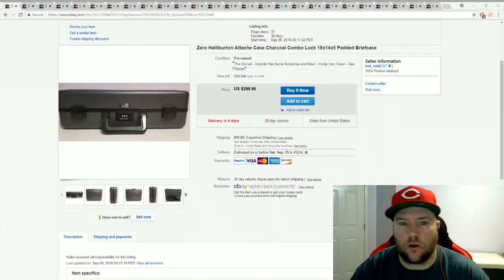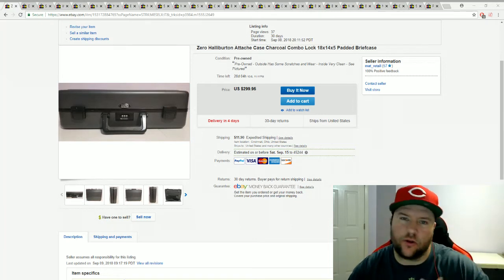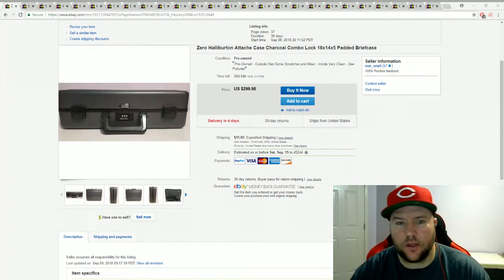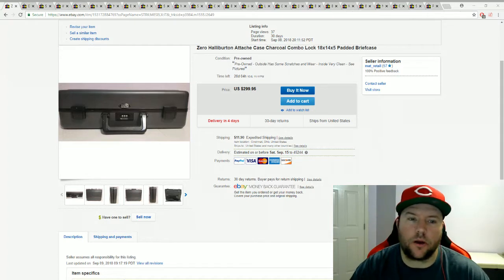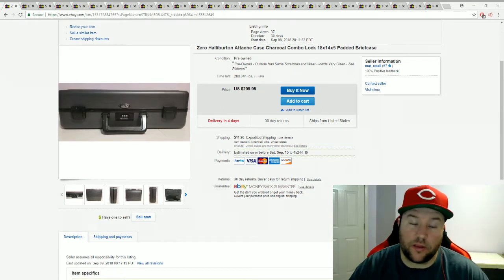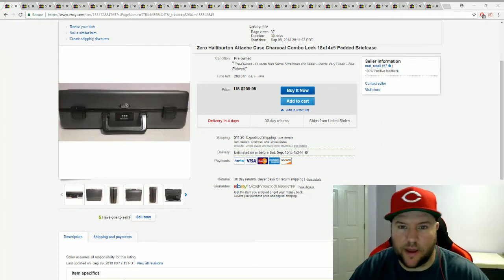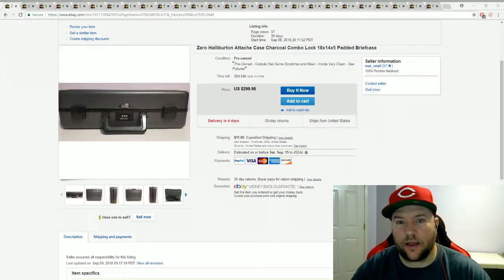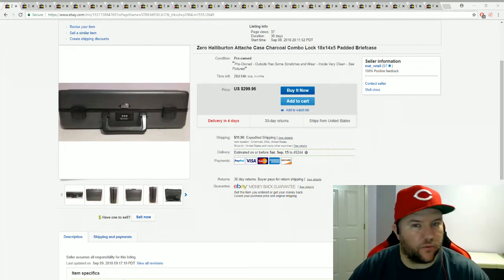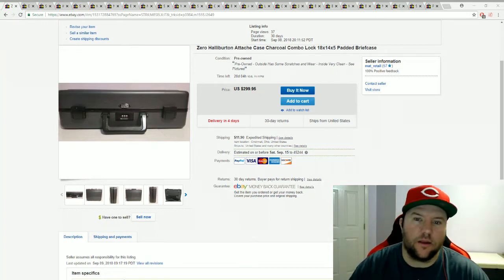I'm going to start this video with an update. If you watched my last video, the title was 'The Highs and the Lows of Reselling,' and the low point was I had my very first return for a broken item — it was a Sony DVD VCR combo. The buyer left a note saying the front plate was completely broken when they opened the box, so I was automatically thinking, oh man, this thing is going to be smashed.